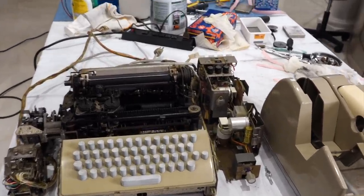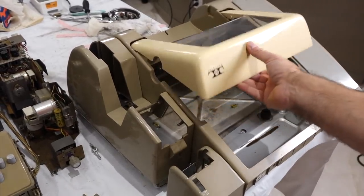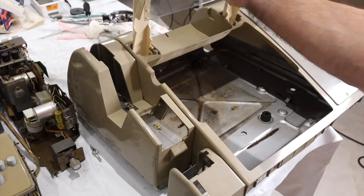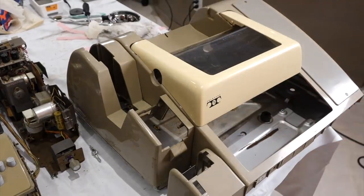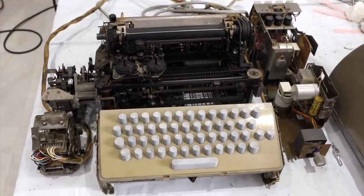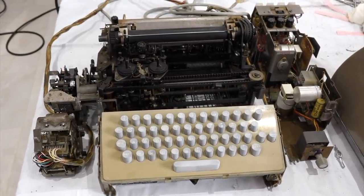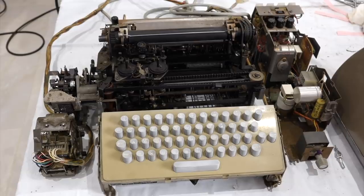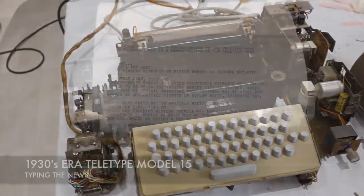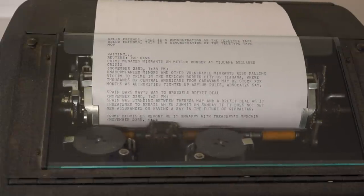This is definitely consumer grade. It has — is that fiberglass or plastic? We don't know, looks like plastic to me. So it has lots of plastic parts, and this is definitely not as robust. I'd expect maybe 20% uptime, something like that. You can't use it all the time to print news, like the Model 15.